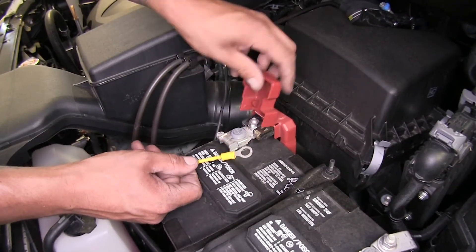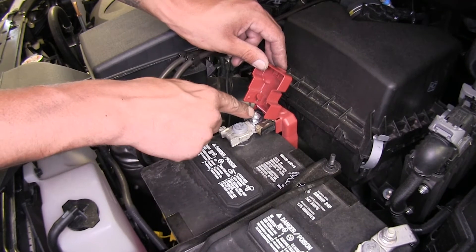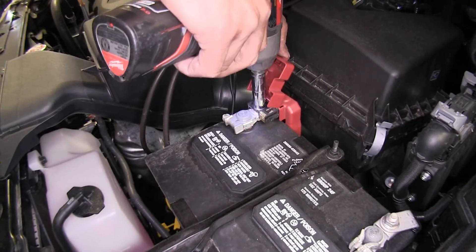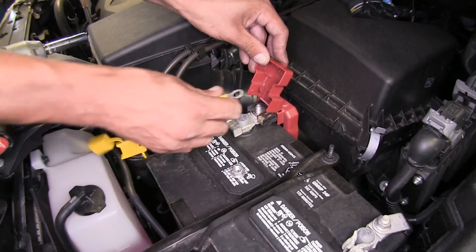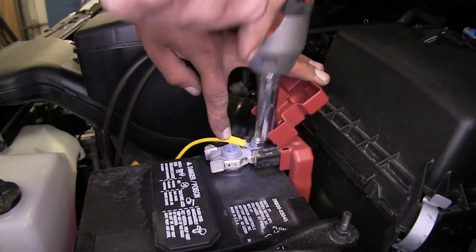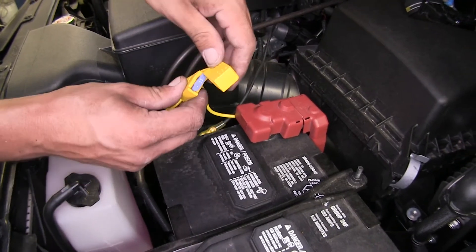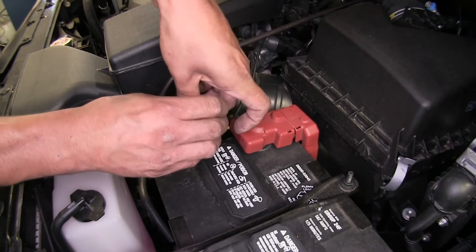Now we're going to attach our ring terminal to the positive post of our battery. We need to remove the nut using a 12-millimeter socket, then take our ring terminal, slide it over the post, and reinstall the nut. Finally, we can put our 15-amp fuse in place, put the dust cover on, and start to tidy up any wires that we may have left loose.